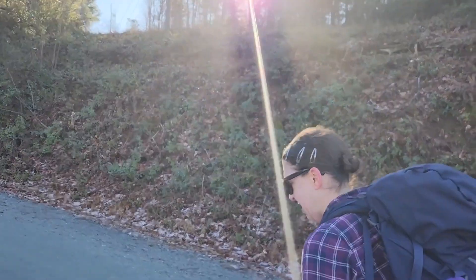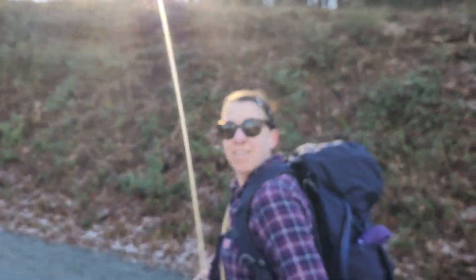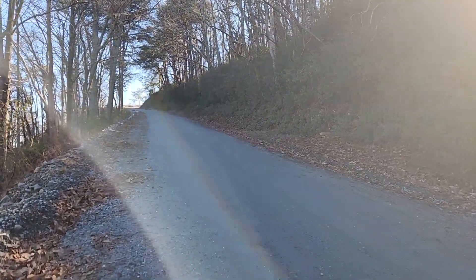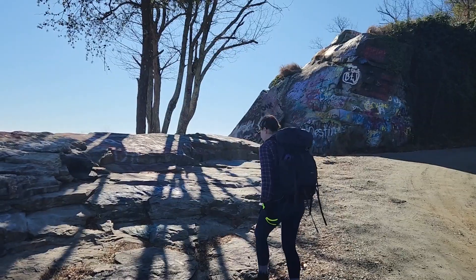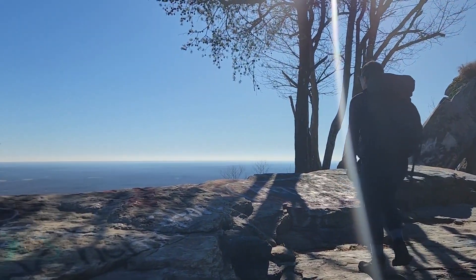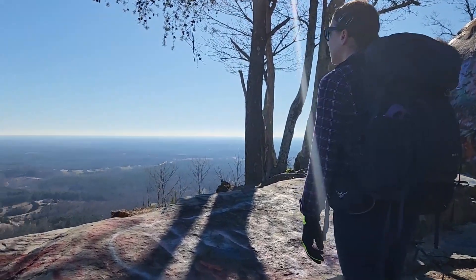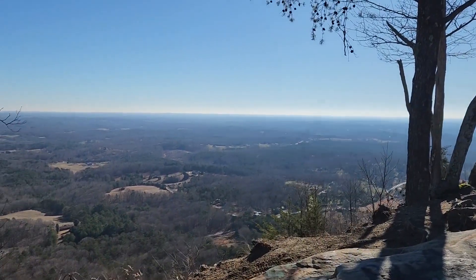According to my Garmin, two and a half miles in. Rebecca looks super happy going up here. We will get there and get back to you. The views up here are just beautiful.